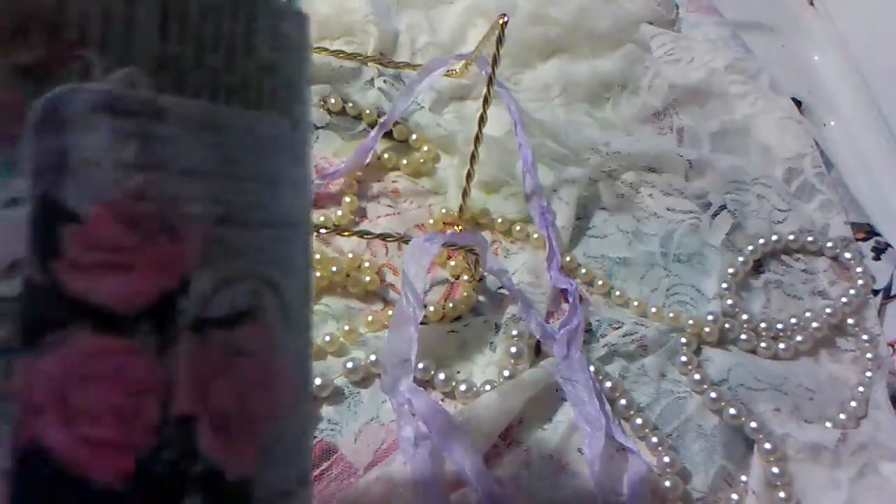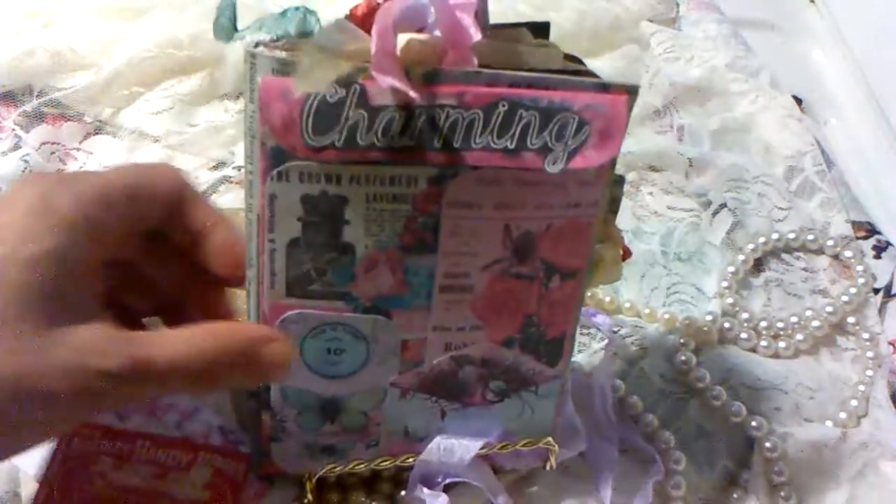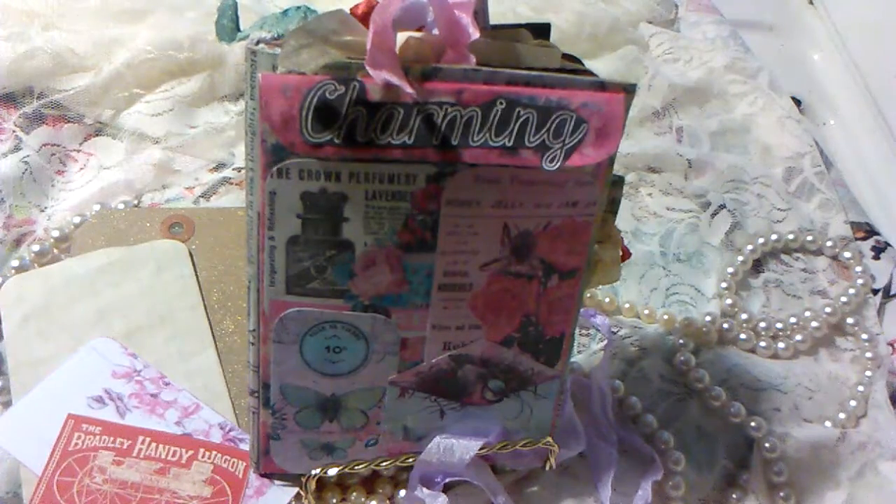In the back cover I have two tags and then up here just another piece of ephemera. And then the back cover. Thank you guys for watching. This is my first design team project for Tsunami Rose. Again, all the links will be in the description box, so make sure to check them out. Thank you.